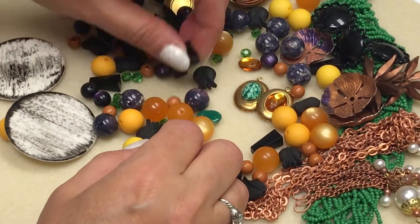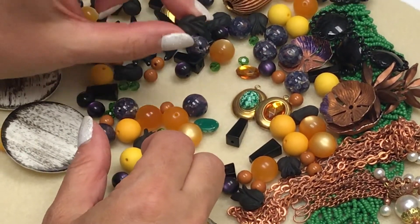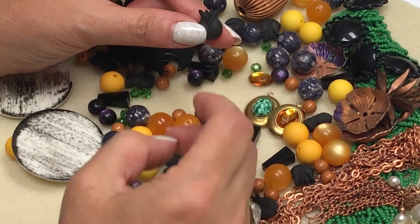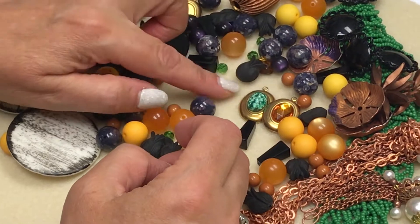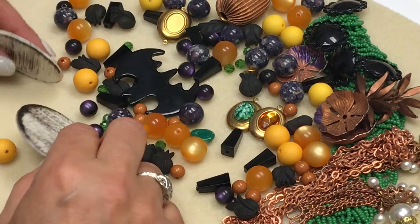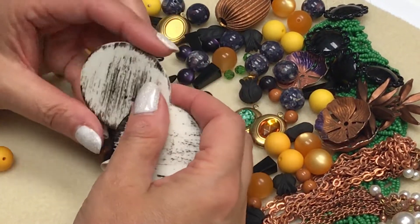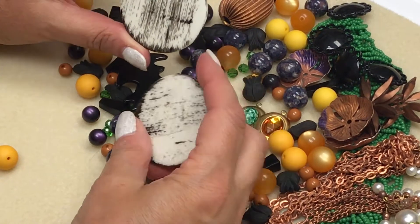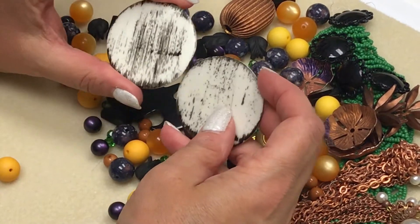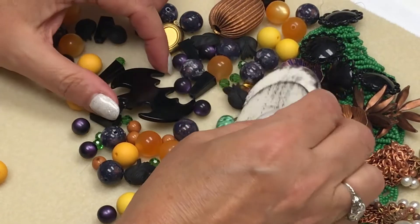We also have some black pyramid beads, some carved black lucite tulips — very nice. The hole is from top to bottom, so it's a nice way to add some texture into your designs. We've also got these discs we've drilled and they have that rustic look, very popular these days. Everybody's using rustic reclaimed wood in their displays — now you can actually use it in your jewelry with these discs.